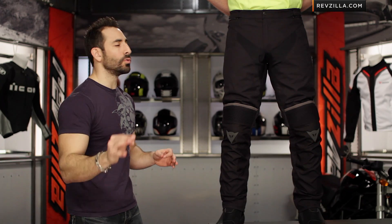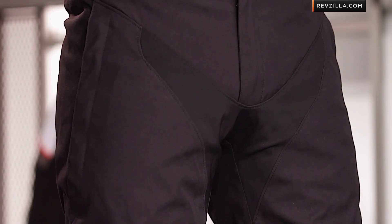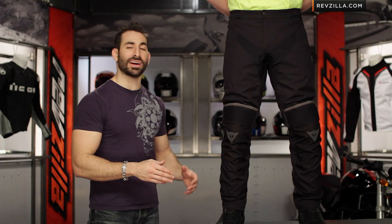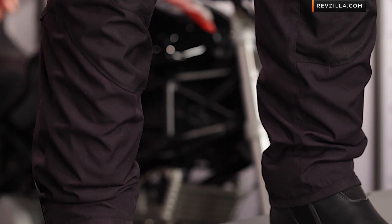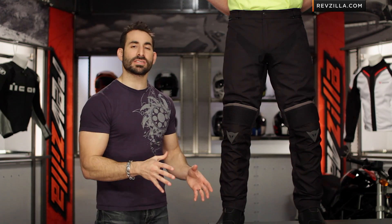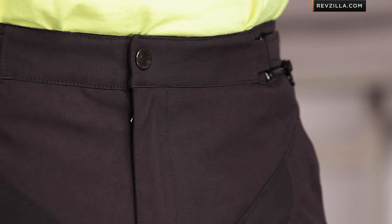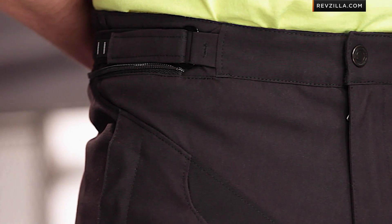The Dainese Stockholm D-Dry is a classic sport touring pant from Dainese, and when I say that I really mean classic European style — three-season cold weather. We see a lot of European manufacturers typically do a floating liner, three-season cold weather pant that's not really big on venting; it matches more with their climate. This definitely falls in that category, but what I love about it is it's still sub $300. So great looking pant, adjustable armor, decent amount of protection, and you're getting that waterproof breathability from the D-Dry system.